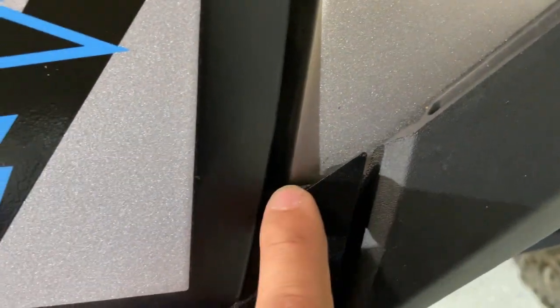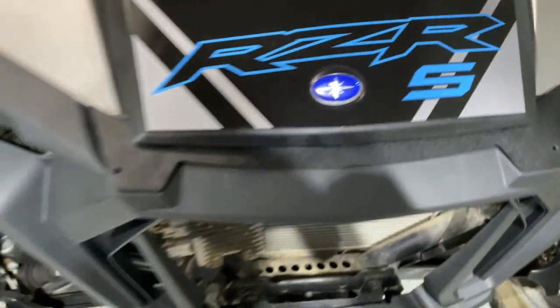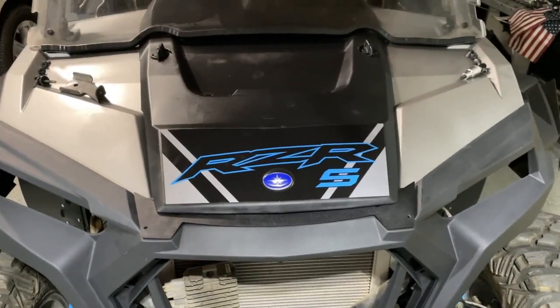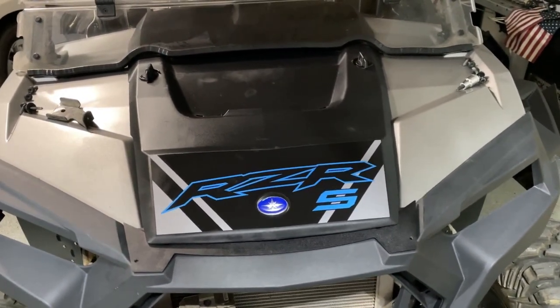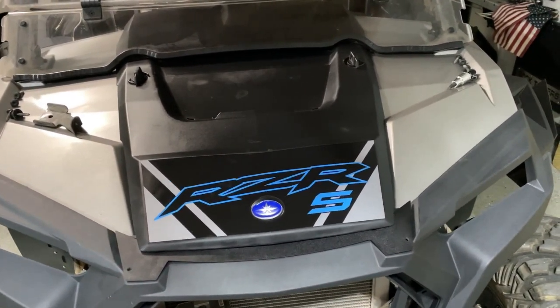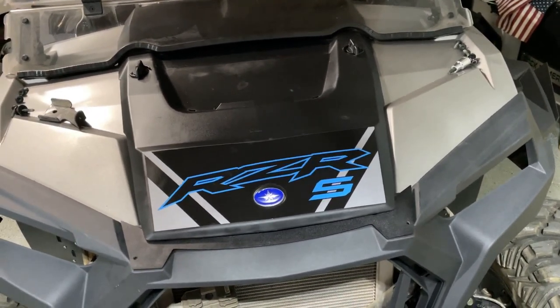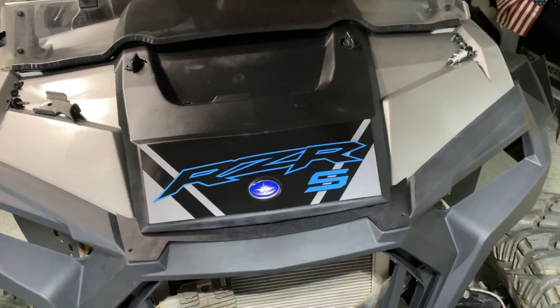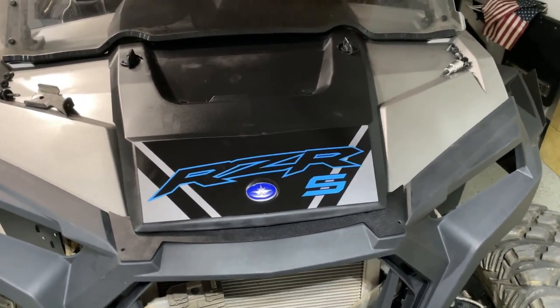I'm going to cut these little tiny corners off so you're not going to see those or have them get in the way. You can also buy the 2014 to 2018 Turbo hood, which would also fit on this as well — I might end up doing that — but for now I'm just going to roll with the stock Razor S hood. Let me get those notched out and then we'll move on.